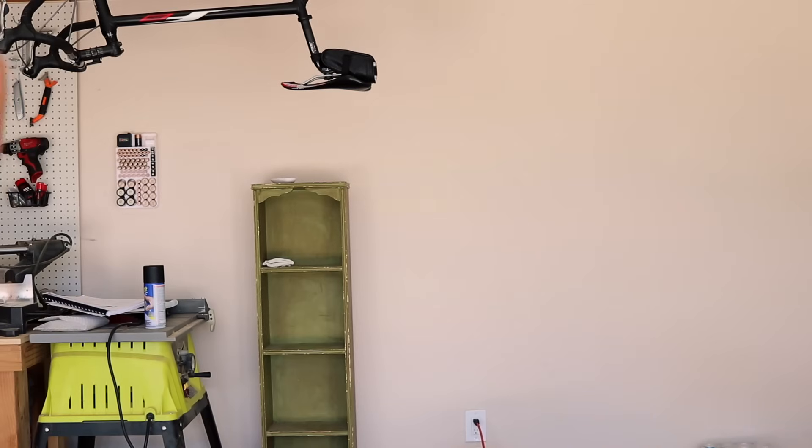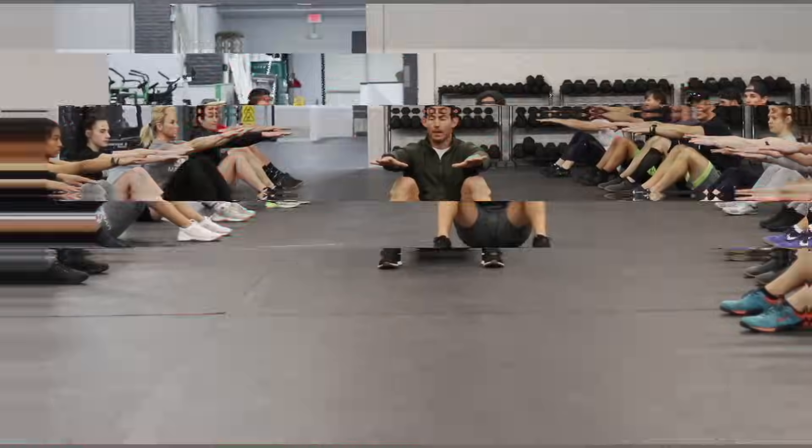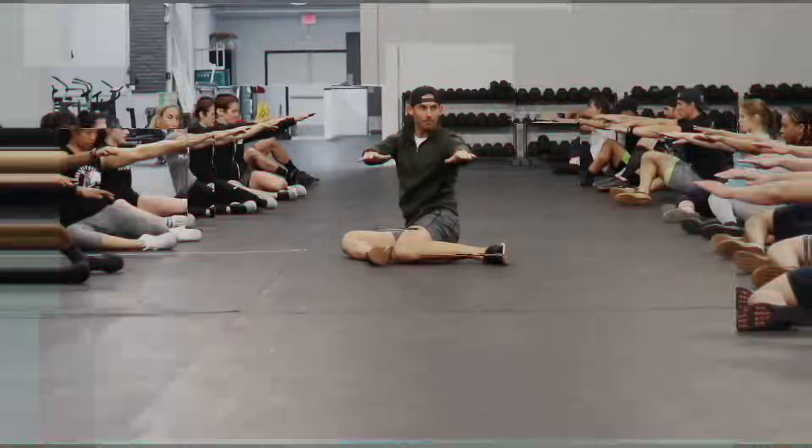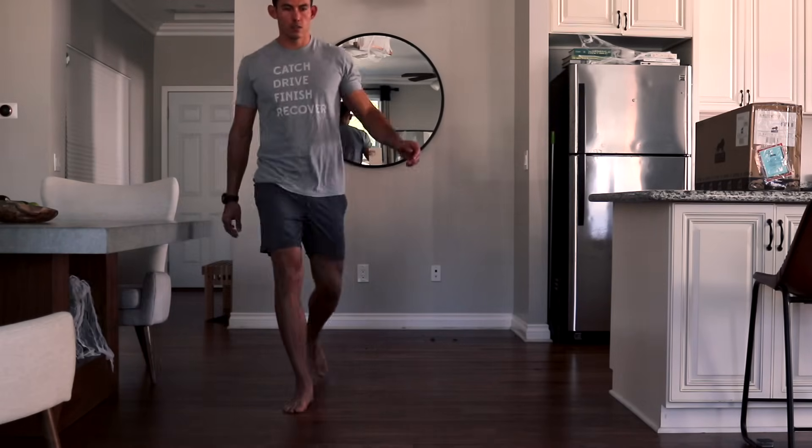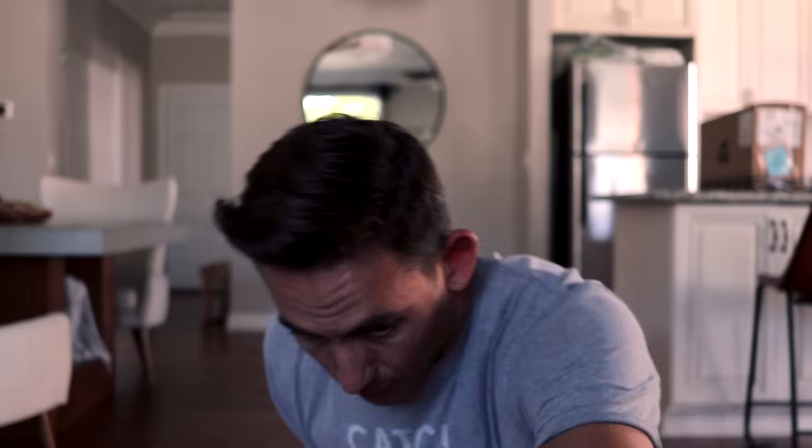Something about cleaning out the garage right before I film just makes me feel better about making you guys good clean content. I'd be remiss to have a video about weight loss without talking about why it's such a hard and challenging journey, and why I respect those of you that are going through it.